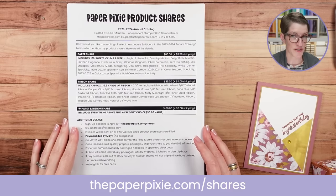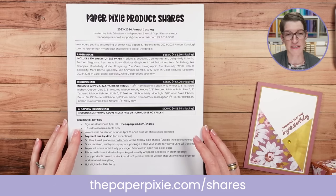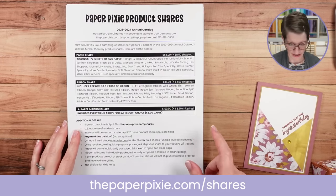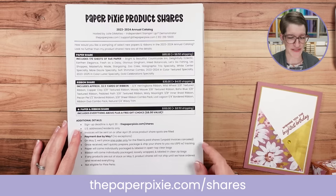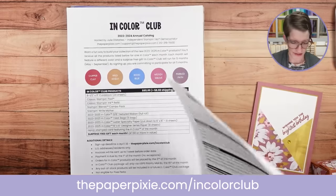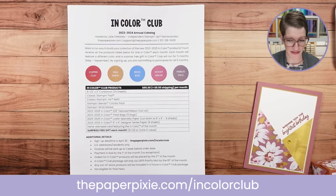If you've already signed up for product shares and didn't see an invoice, I invoiced everyone starting on April 25th — check your spam folder if you don't see it. You can always reach me at support@thepaperpixie.com. The deadline to sign up is thepaperpixie.com/shares. Also, the deadline for in color club is Sunday, April 30th as well.